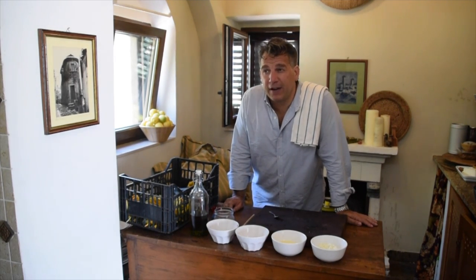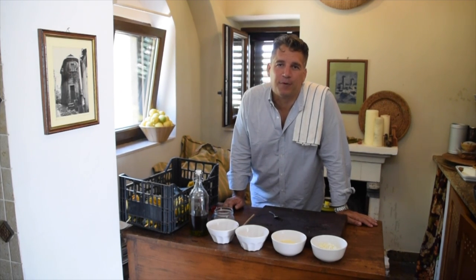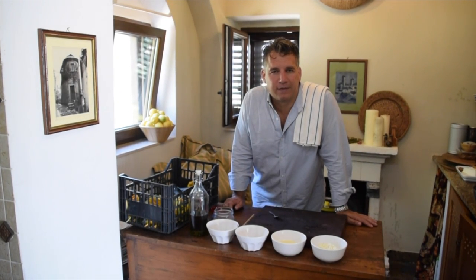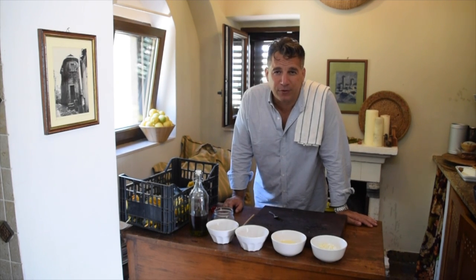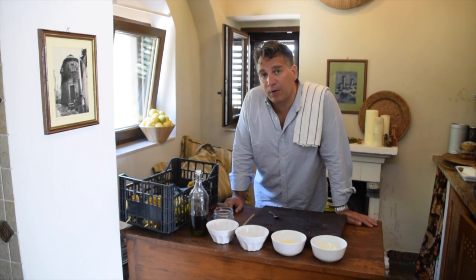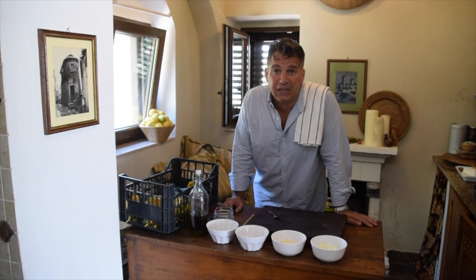Please forgive me on the lighting and the sound if it's a little off — it's a different setup. We don't have all our professional gear that we do back in the States. But I want to share with you a beautiful recipe, something that I had when I was a kid. My grandmother and I used to make it. It's absolutely delicious, and something that I have here every year, traditionally, as we pick our flowers right from the garden.